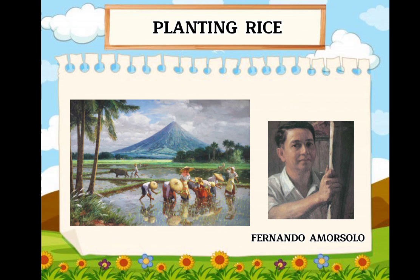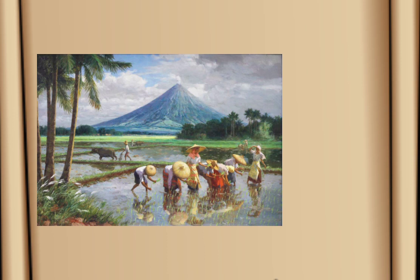I selected the artwork of Fernando Amorzolo, 'The Planting Rice,' created in 1922. I'm going to critique his artwork, 'Planting Rice,' using the four steps of art critique, which are description, analysis, interpretation, and judgment.